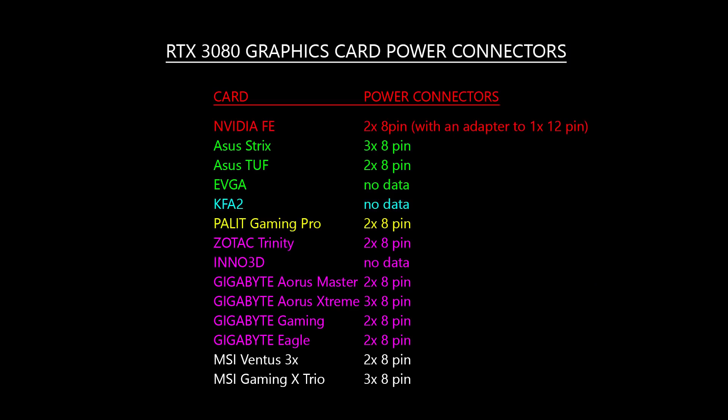In the previous RTX 3090 video, someone asked what power connectors would be used on each AIB card. The Founders Edition uses 2x8 pin to a single 12 pin adapter, which is included in the box. The higher priced cards like the Asus Strix and MSI Gaming X Trio have 3x8 pins, most likely for overclocking purposes. The other base MSRP price cards have 2x8 pins.